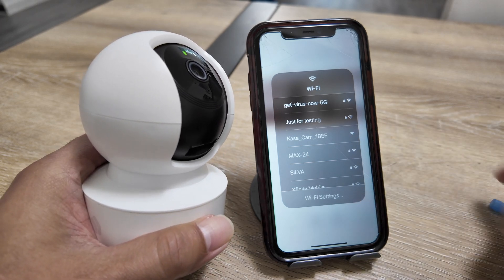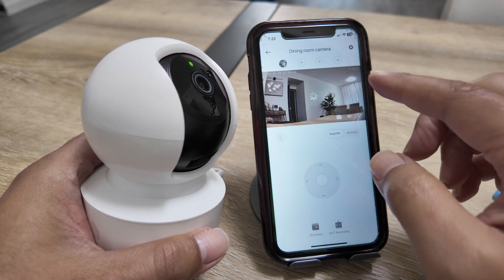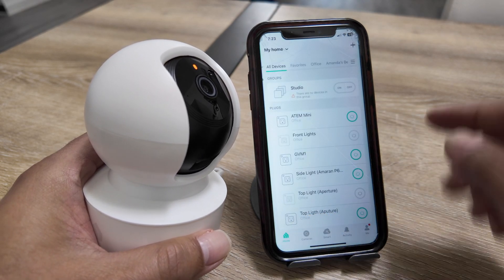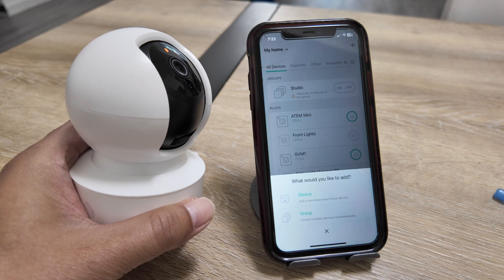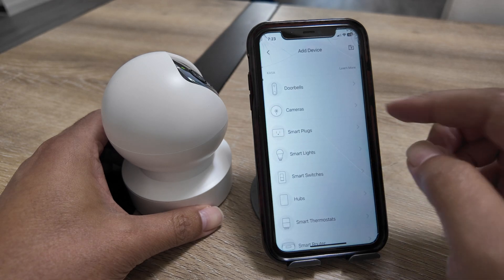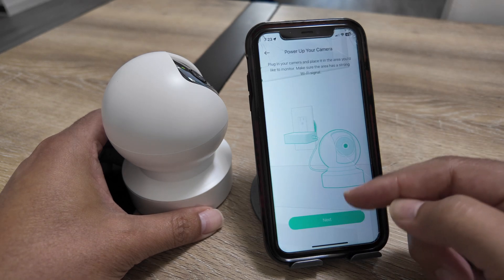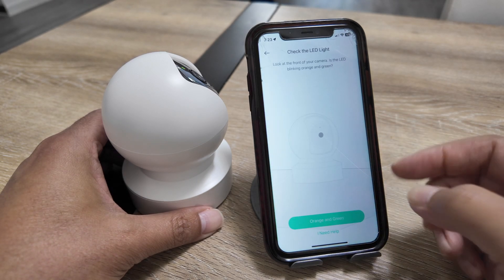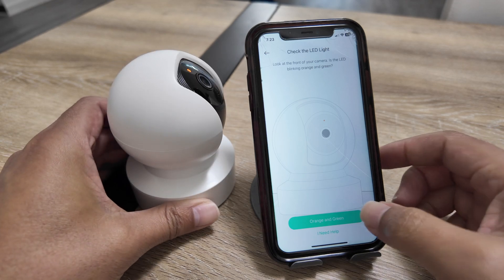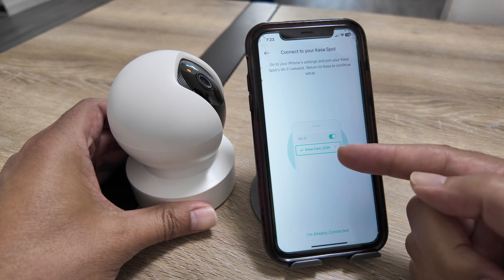Let me come back to the app. It's trying to connect but the previous connection is no longer available since I just reset the camera. I go back to home and tap the plus button to add a new device. I tap Device, then Cameras, then Casa Spot Pan and Tilt. The app is asking me to connect to the power supply — I already have that done — and you can see the orange and green LED flashing, which confirms it's in setup mode.